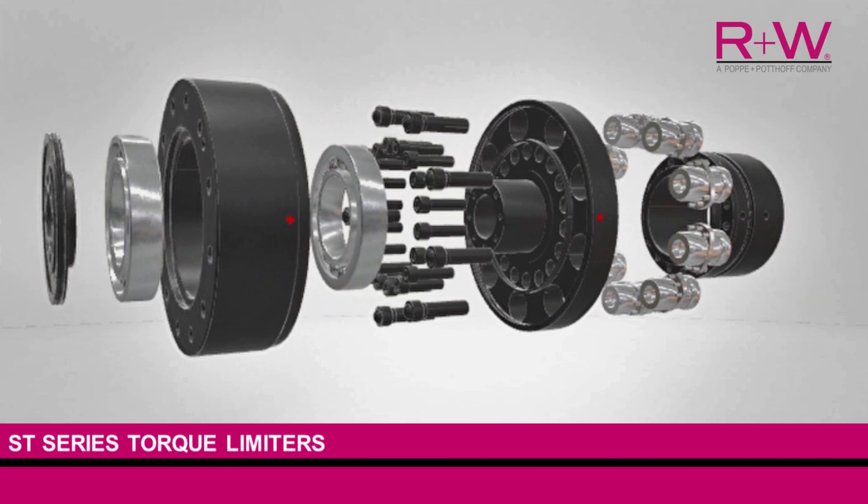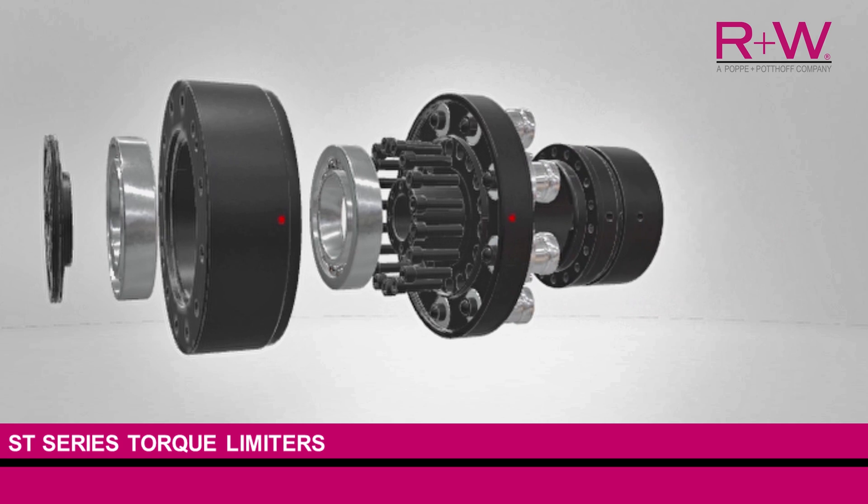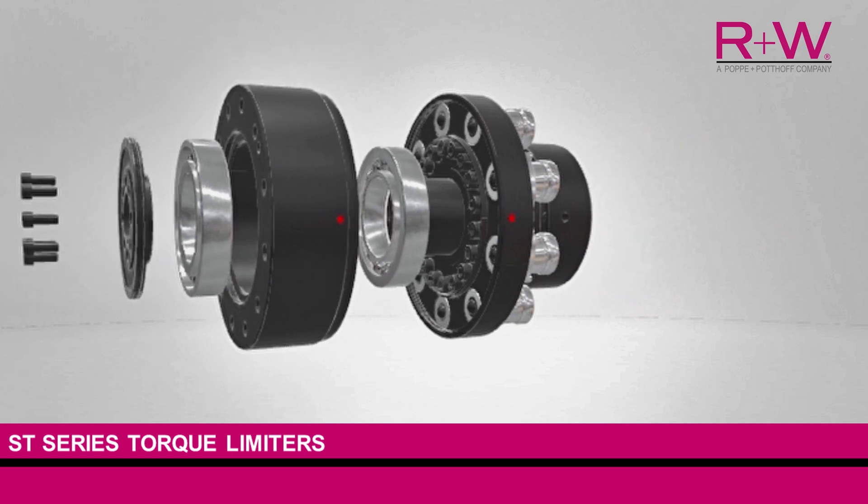Based on the spring-loaded ball detent concept, ST series torque limiters are constructed of hardened steel machined flanges that rotate freely over a heavy-duty bearing set until preloaded into engagement by drive ball plungers, which keep the unit connected until a torque overload occurs, pushing the drive ball plungers out of engagement and disconnecting the driveline.